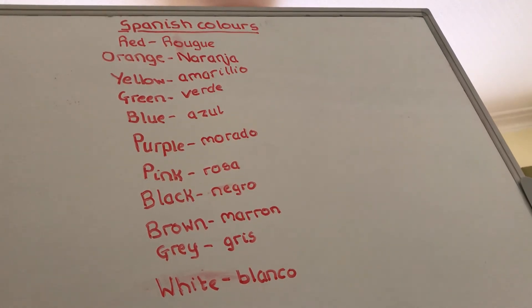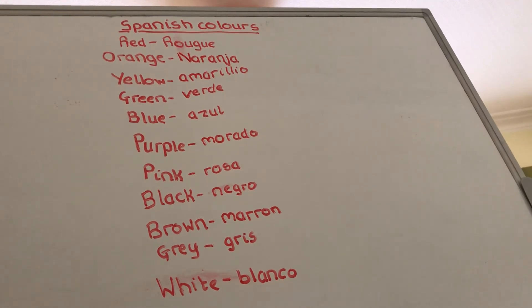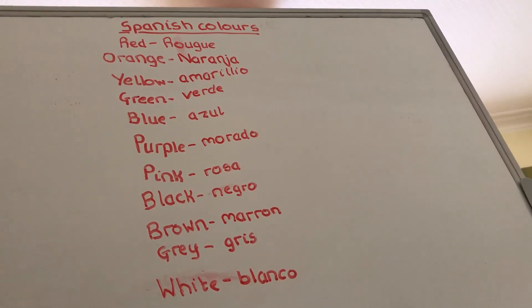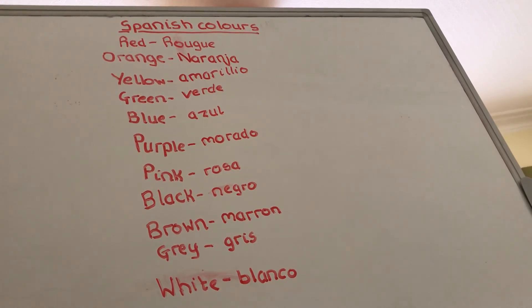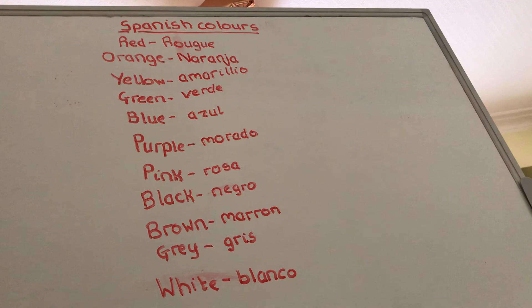Red — rouge. Orange — naranja. Yellow — amarillo. Green — verde. Blue — azul. Purple — morado. Pink — rosa. Black — negro. Brown — marron. Grey — grise. White — blanco.